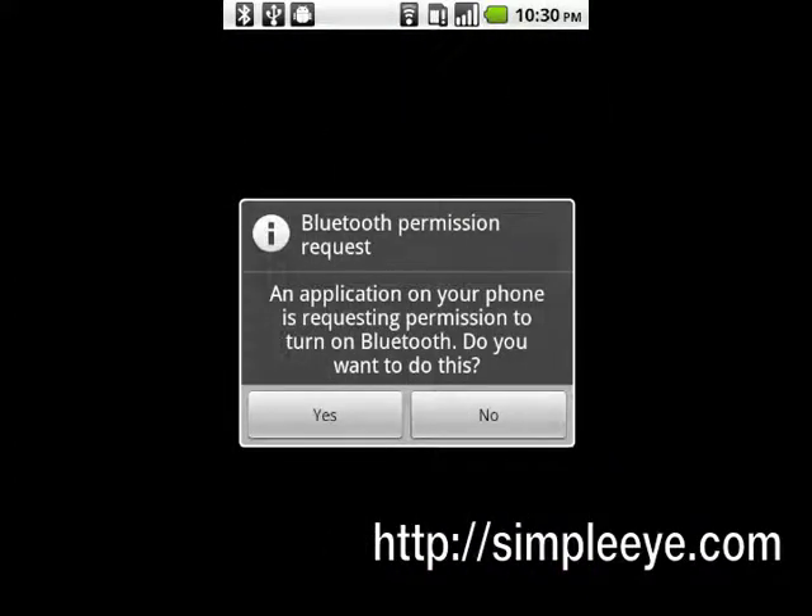Bluetooth must be activated to communicate with the Bluetooth pulse oximeters. If Bluetooth is not enabled, the application will request that Bluetooth be turned on. Tap Yes. Bluetooth will now turn on.